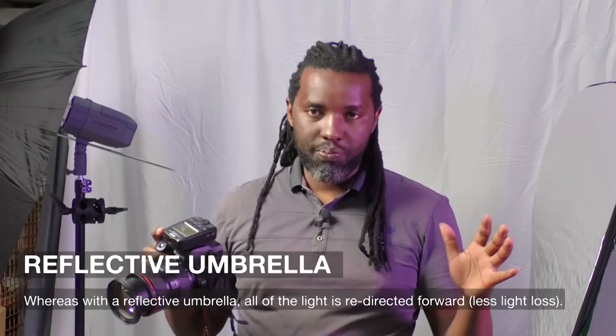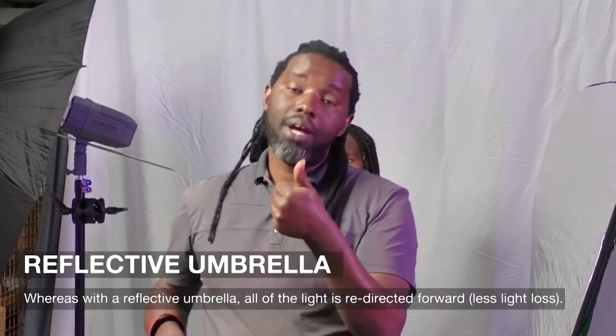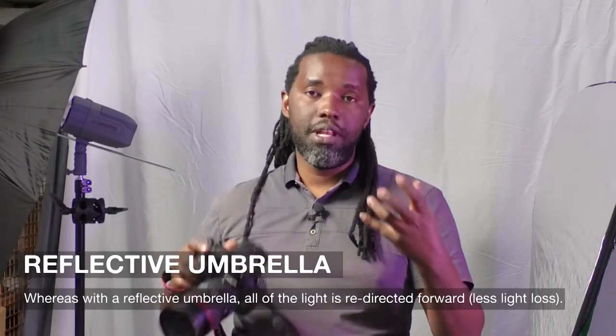With the reflective umbrella you get the light more concentrated at one spot, meaning you get proper use of power, and the light is definitely much softer. So for the two — depending on what you want — if you're shooting a group photo then the shoot-through umbrella works well, but if you want something a little more intimate, then the reflective umbrella will work for you. Till next week, keep it photography!